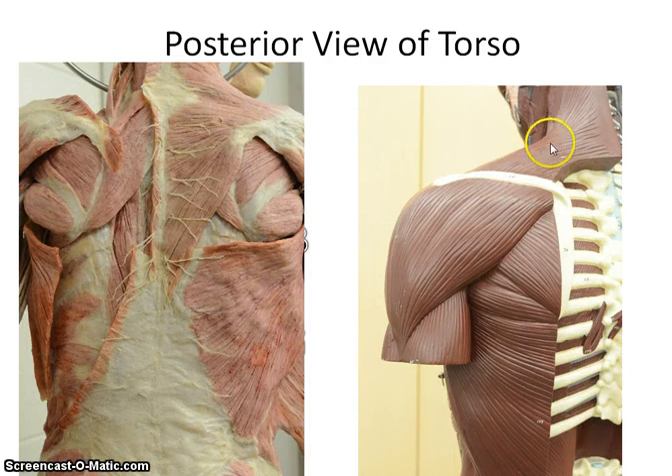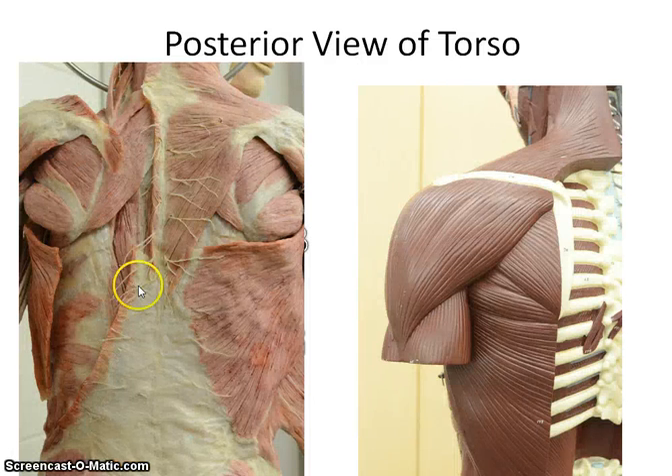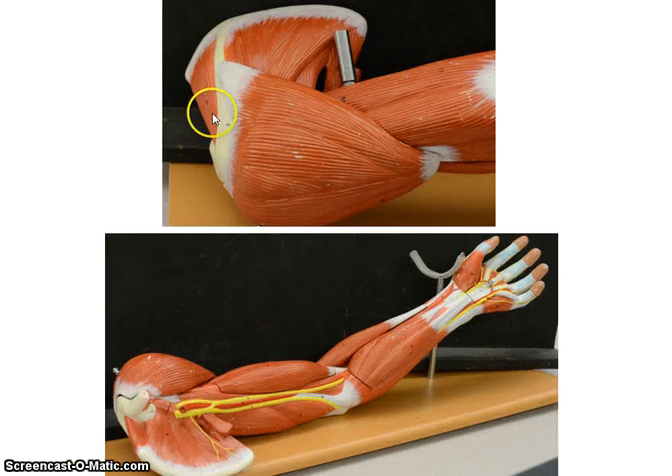Going through more of the muscles visible on this model: you have the deltoid, the teres minor, the teres major, the infraspinatus, the trapezius, the rhomboid minor and rhomboid major, the supraspinatus, the infraspinatus, and the subscapularis. One more time: teres minor, teres major, infraspinatus, trapezius, rhomboid minor, rhomboid major, latissimus dorsi, supraspinatus, infraspinatus, and subscapularis.